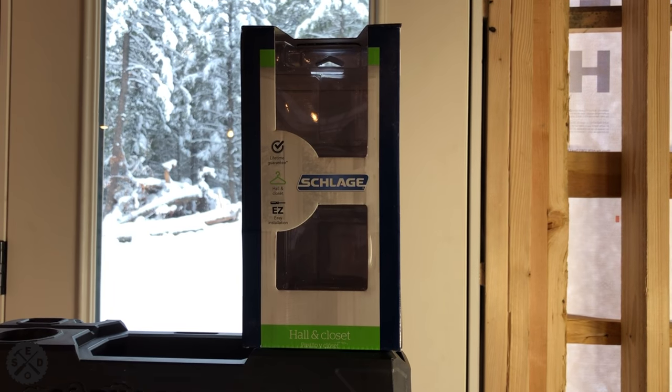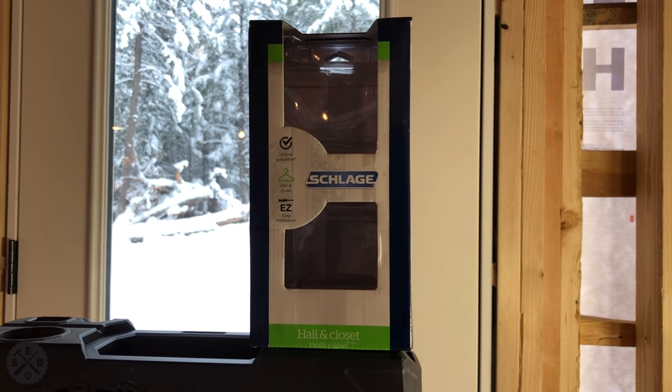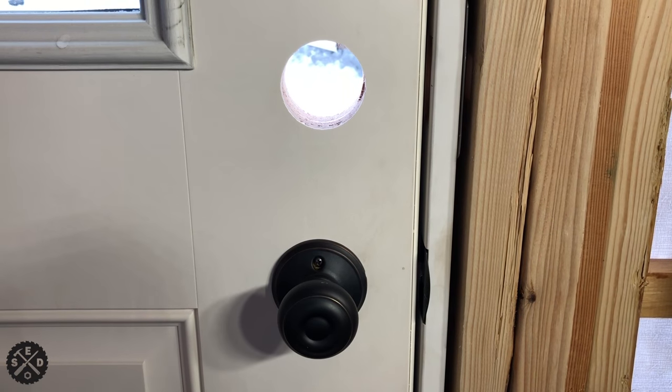The doorknob I recommend to go along with this deadbolt is just a hall and closet one. You don't need a locking one since your deadbolt is doing the locking, and I'll link to where you can find these as well. See here where I have mine installed — it's just a normal passage hall and closet doorknob.